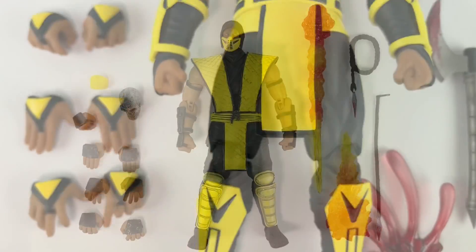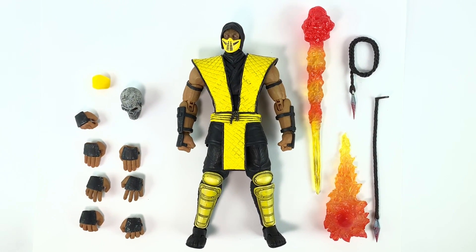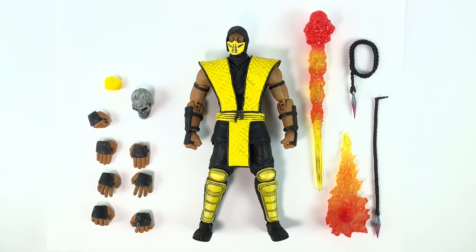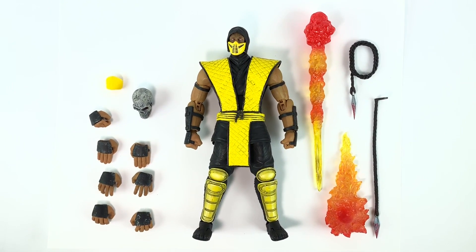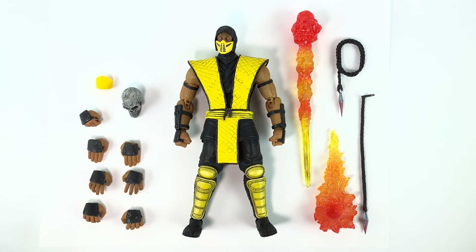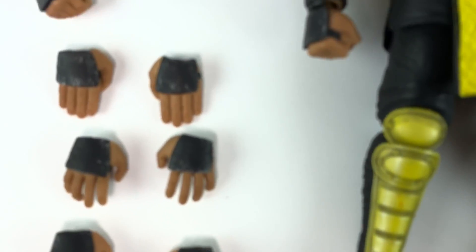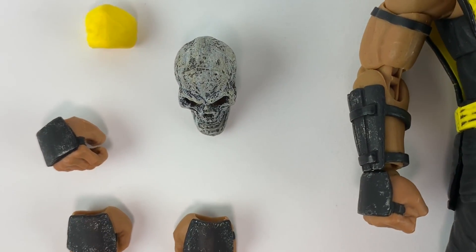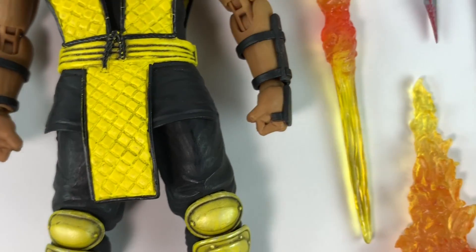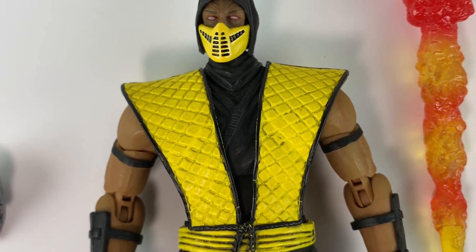Now for the MK1/MK2 Scorpion — it comes with the same amount of accessories, probably one or two more. You get nine interchangeable hands, an extra skull head for the fatality, another mask, fatality flame effects, and two spears — one to grip and one to propel out. This one started at $55 while the new Scorpion starts at $70, but good luck finding either at those prices now. The head is done really well, shaded nicely, with some nice dry brushing. The flame effects look like actual fire and work well with the skull head.